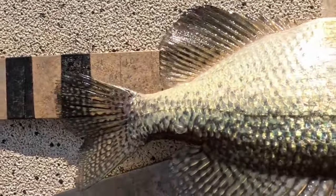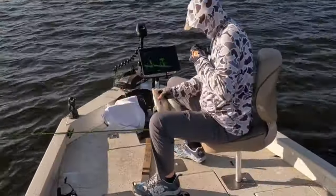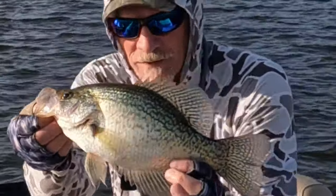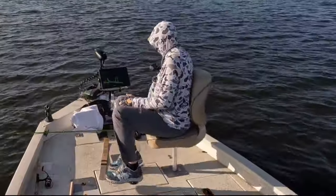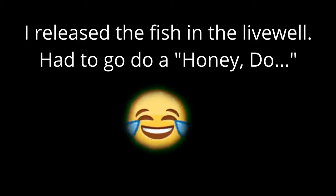It's a little bit over 13 inches — black crappie. That's what we're looking for right there. I caught a couple, but my wife called me — I had to do a honeydew — so I just let the fish go.